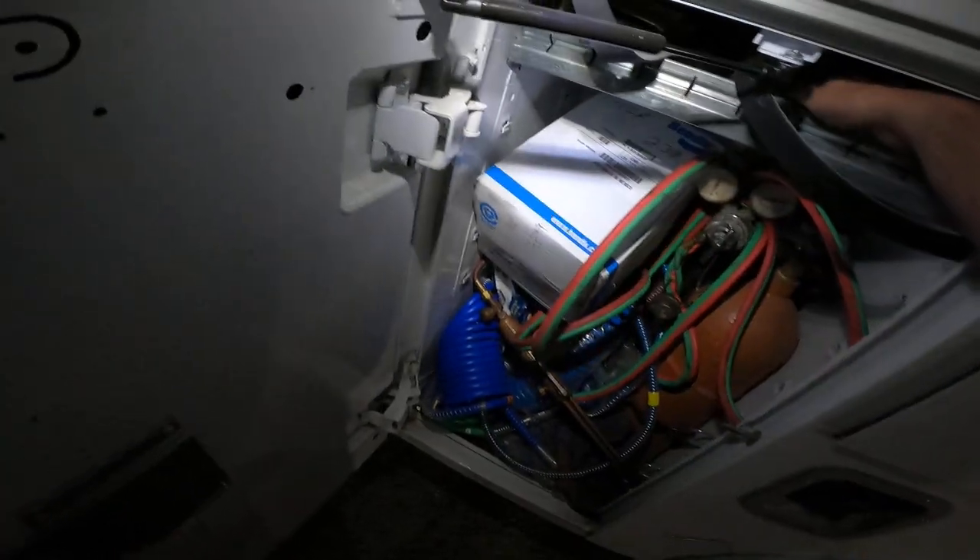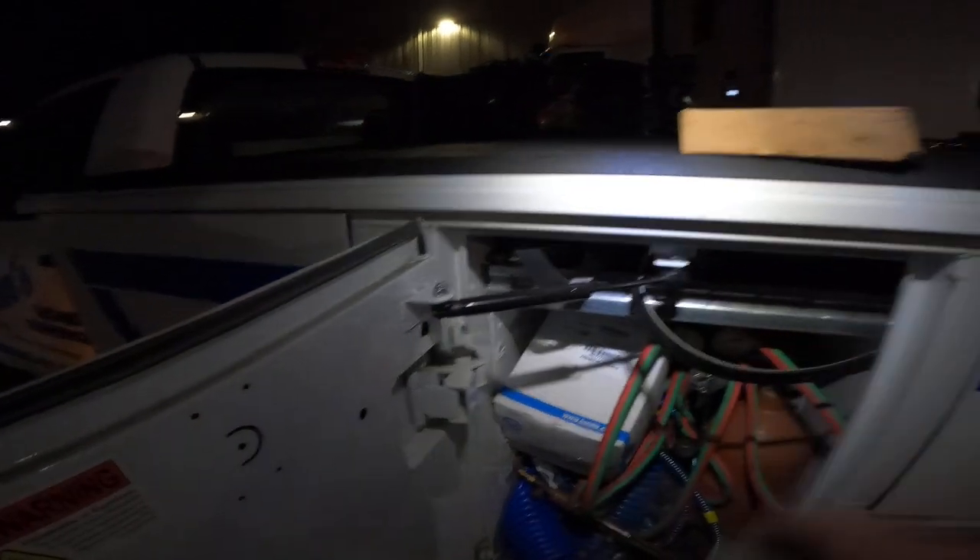Get him unlocked, and then once I get that mud flap bracket put together and go back to Flying J, I'll record that video too.